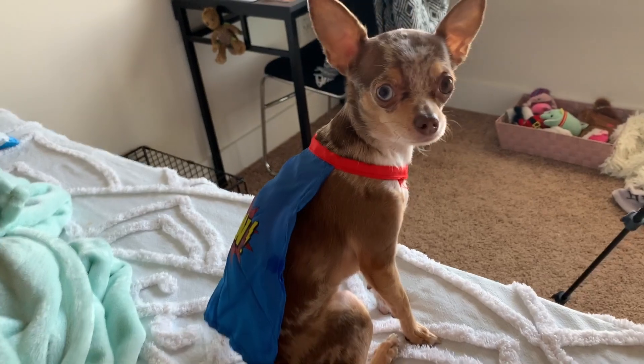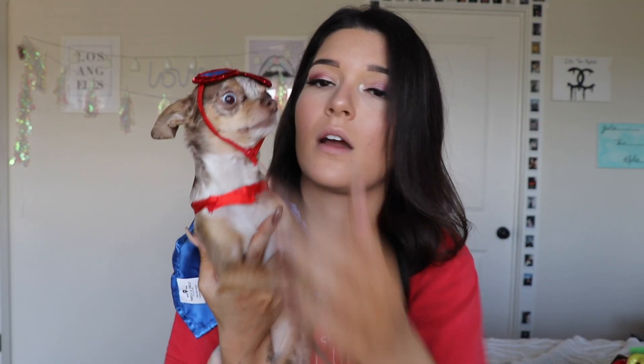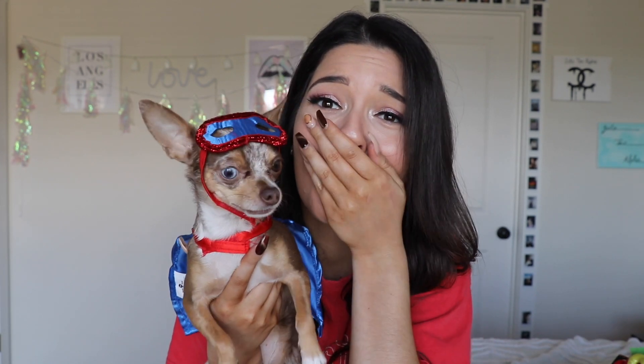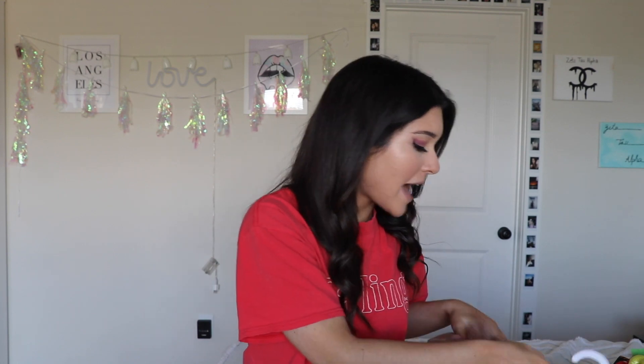Beanie, you're a superhero! Bean's a superhero! This is so cute. You guys need to see it in action — come here beanie, you look so cute. Are you a superhero? There's also a little eye mask piece — I think it's supposed to go on their head. Let's just try. She doesn't like it. I'm so sorry for the way I'm talking in this video but she's just so cute, I literally can't help it.